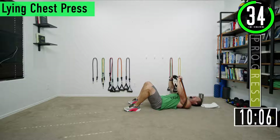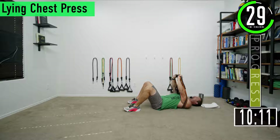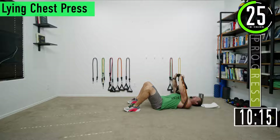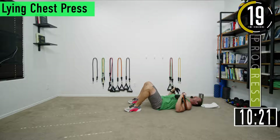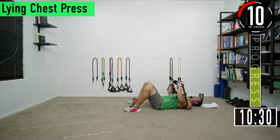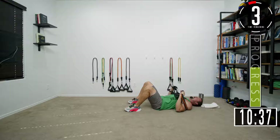Keep your elbows at about 45 degrees from your body, maybe even a little less. Press up, come back down. I like to as I press up bring my hands together, clank the bands, and come back down — get that full contraction. Squeeze, squeeze, one more.